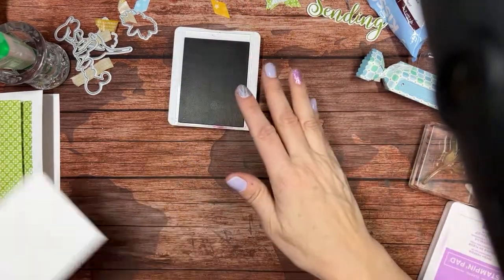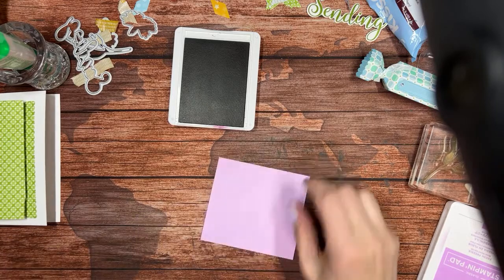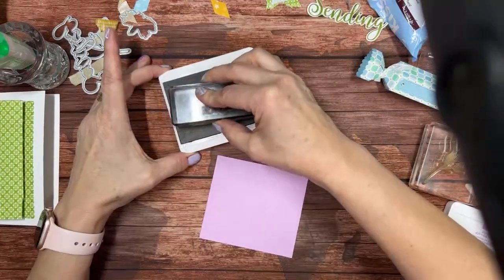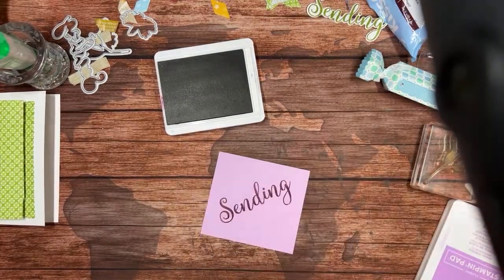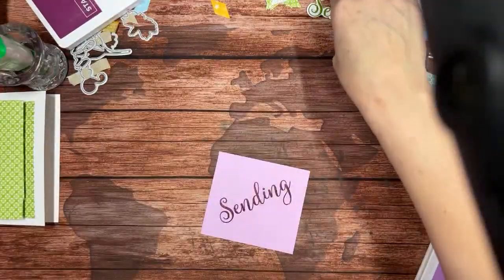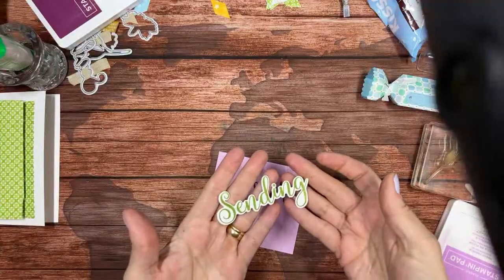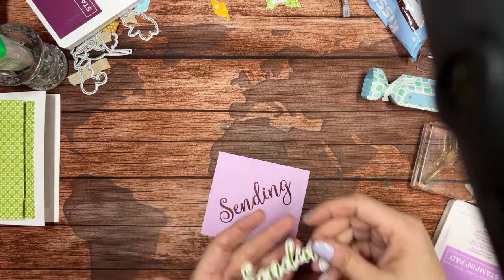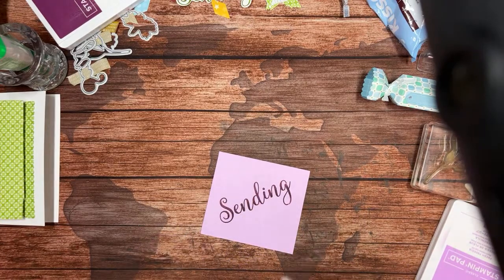I'm going to keep my Rich Razzleberry ink pad open and find my scrap of Fresh Freesia. I'm going to take my Sending stamp from the Sending Smiles set and stamp that right there — that looks so pretty. I did several other stampings: I tried Granny Apple Green on white but didn't like that — not enough contrast. Then I tried Fresh Freesia and thought, how about Rich Razzleberry on Fresh Freesia? I really like that.